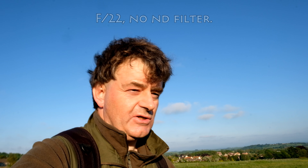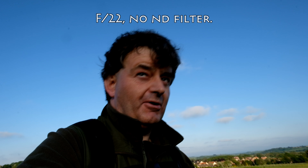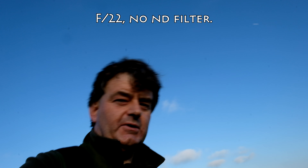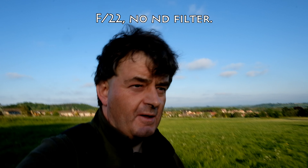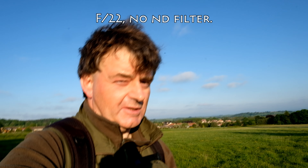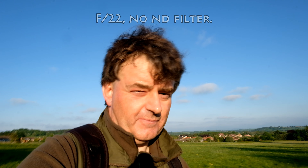Now we've gone all the way down to f/22 and this should be beginning to be acceptable. The sun is just currently moving behind a tree so I'm slightly in shadow, but this will change any moment. This might just about be acceptable, but of course you can probably see everything in the background — just about everything is in focus at f/22, so that's maybe not the effect you're going for.